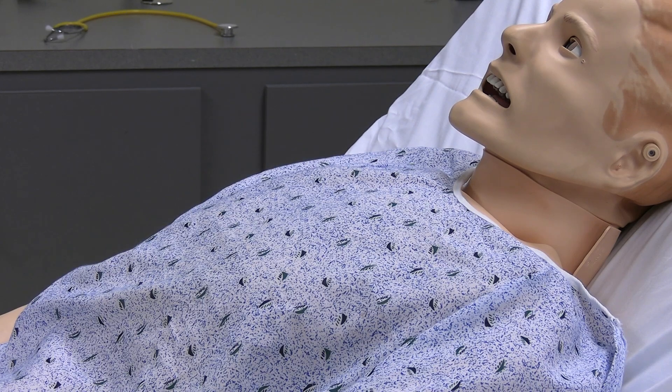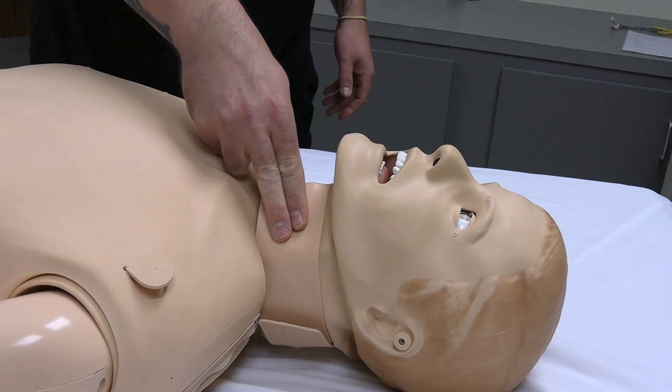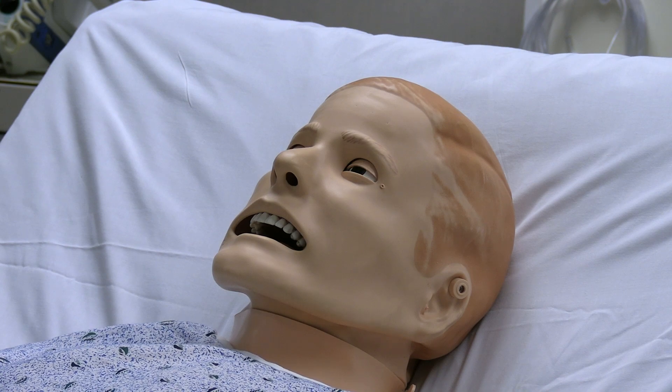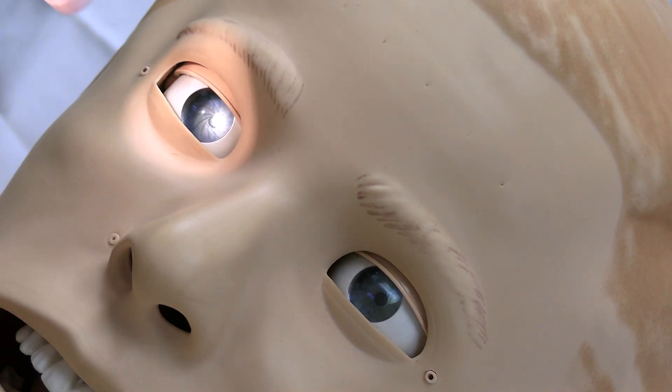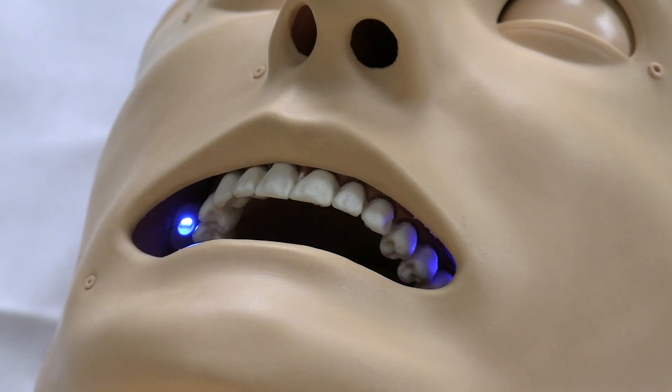SimMan 3G breathes displaying chest rise, has pulses, and even blinks opening and closing its eyelids. Its pupils also dilate, constrict, and react to light. As the oxygen saturation levels drop, cyanosis will display with a blue light in the mouth.